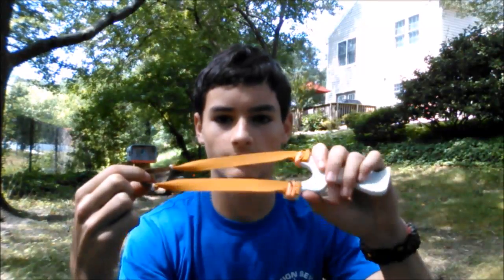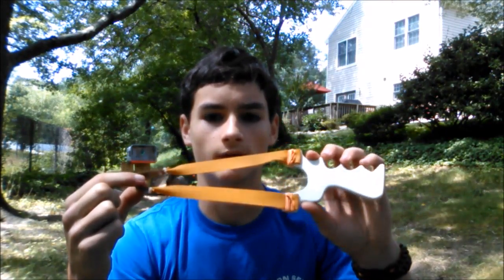Hey guys, so I have it banded up with TheraBand Gold target bands, and I'm going to be shooting 3/8 steel at the can in my catch box right there. I'm going to try to hit it five times from this distance, which is about 10 yards, and five times from back there at 20 yards.